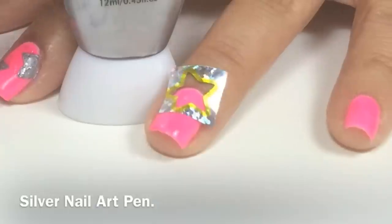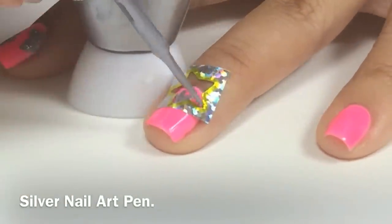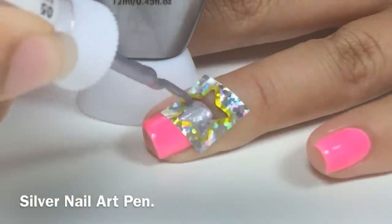The nail polish needs to be completely dry. With a nail polish striper from Simply Spoiled Beauty Products, I'll paint the inside, then peel off quickly.